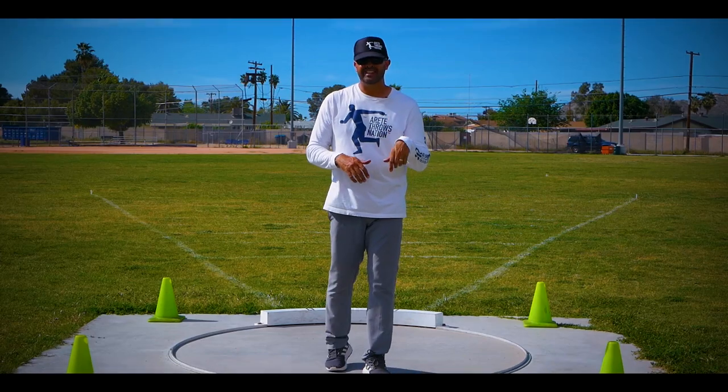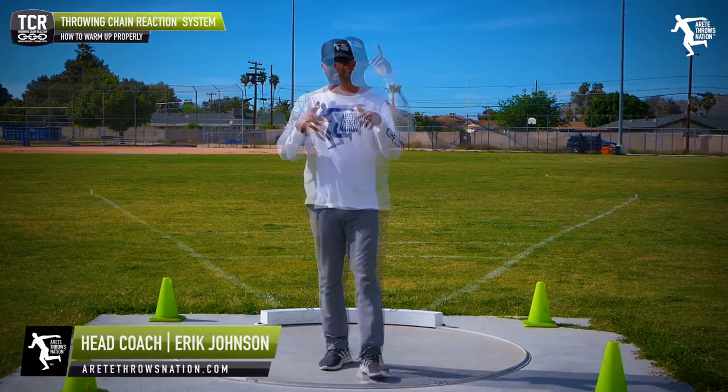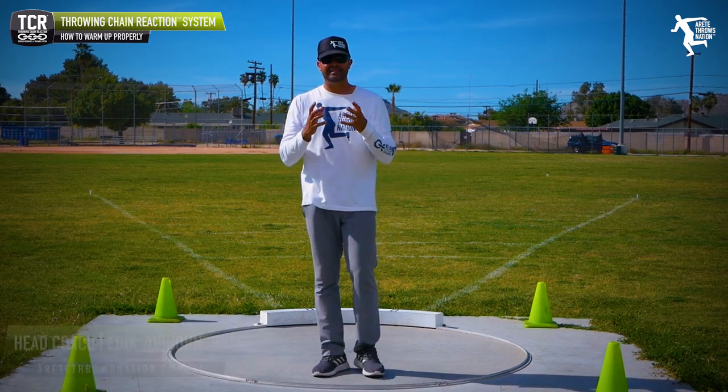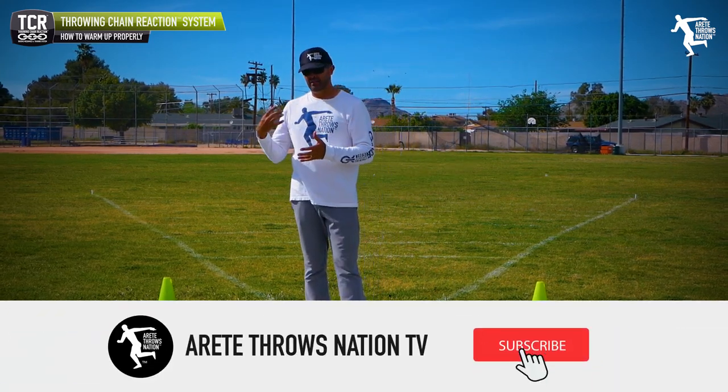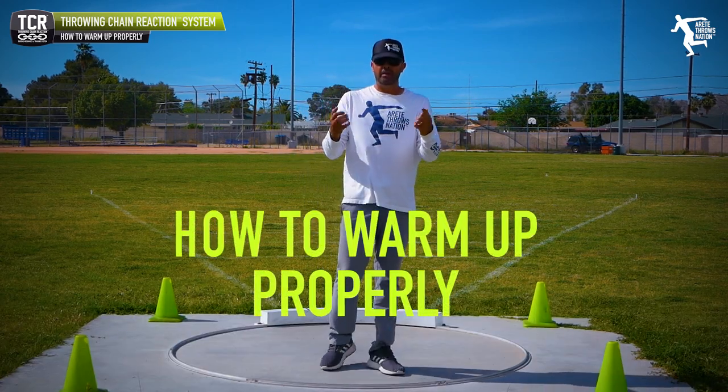Hey everybody, it's Eric Johnson from Air Today Throws Nation. In today's YouTube video, we wanted to dive into some practical tips that are really important for in-season and generally as you're practicing and throwing — what is one of the key things that you do? Everybody warms up.